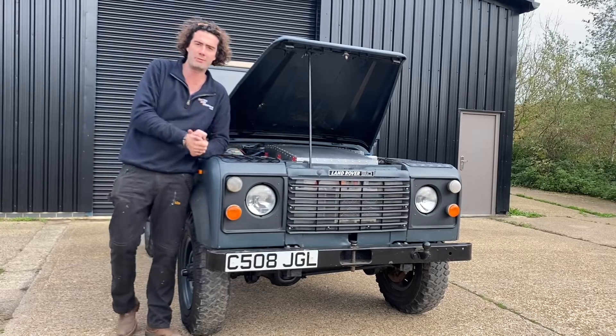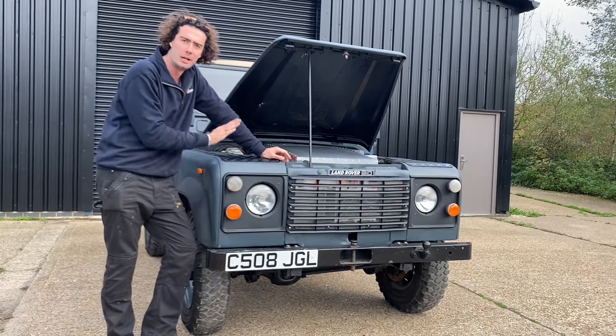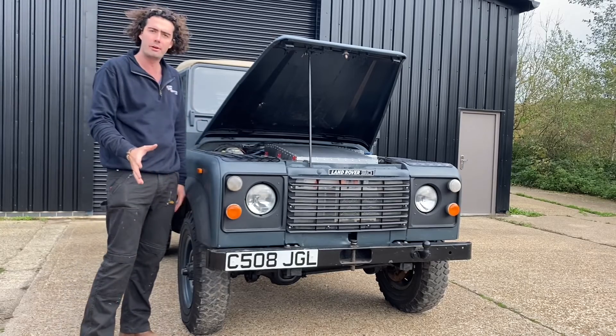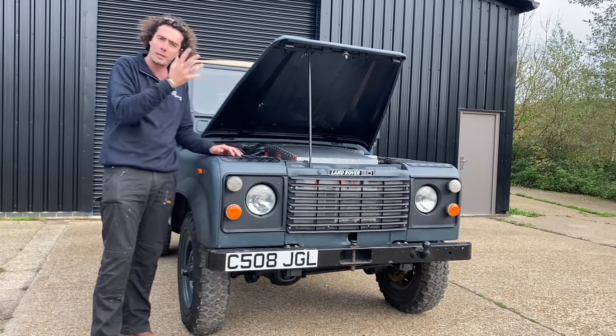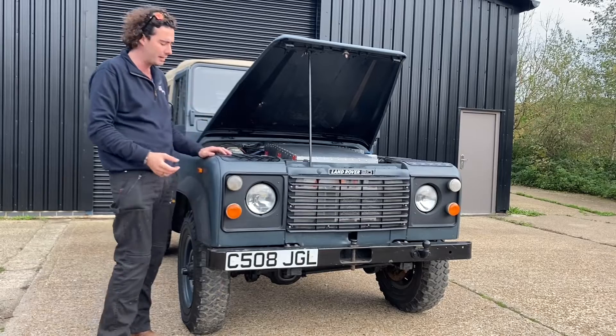Hi everybody, Barnaby here from Electric Car Converts. It's a very special day for us today because this car is going back to its owner who is on their way to see us now. I haven't really shown this car very much — we saw it with the engine out when we were talking about the motor — but now that she's complete, I thought we'd give you a run-through of what's been done and how it behaves.